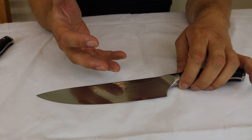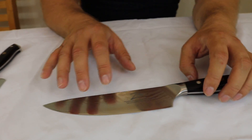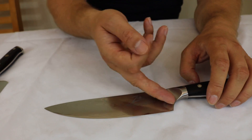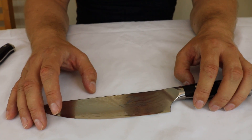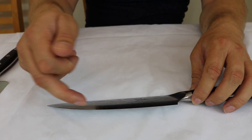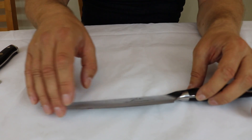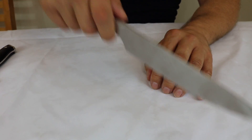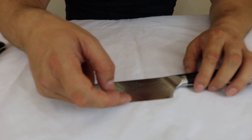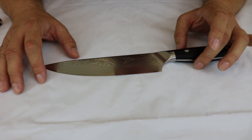This particular knife has the tsunami rose Damascus pattern — you can see the rose patterns and flowing water design across the blade. Looking at the blade itself, there are no flat sections; it has a rounded belly, radiused all the way along, designed for the rocking motion style of cutting. You can also see the wavy interface line between the VG10 core and the outer stainless steel, which is another aesthetic feature.